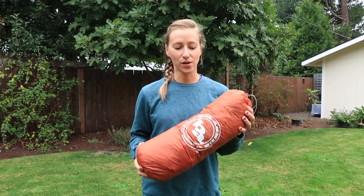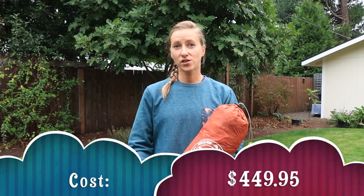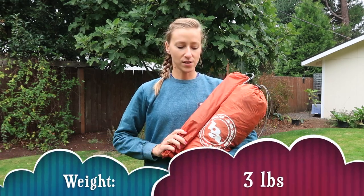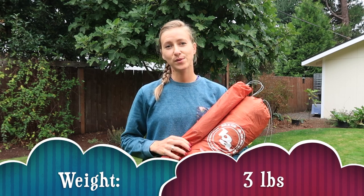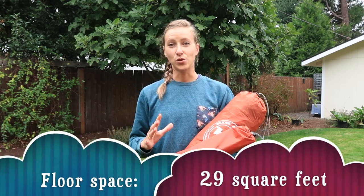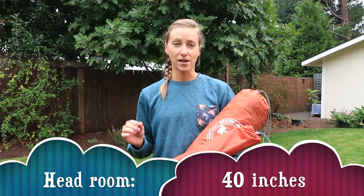Before I show you all of the cool things about it, I just wanted to talk about some of the specs. It costs $449.95, so basically $450. The tent, along with the stakes, weighs a total of three pounds, which is not super lightweight, but it is one of the lightest weight tents that you can get at places like REI, especially such a roomy two-person tent. You have 29 square feet of floor space.